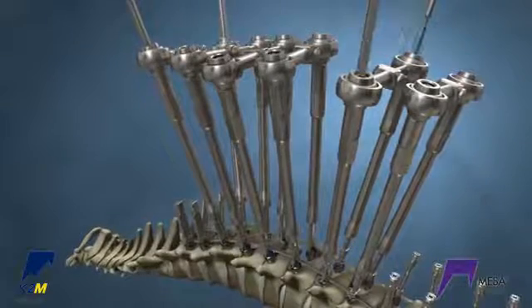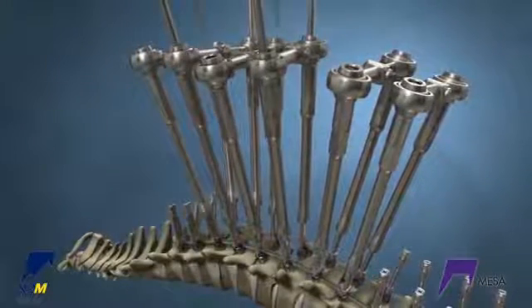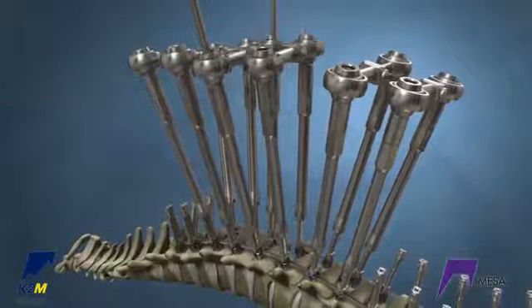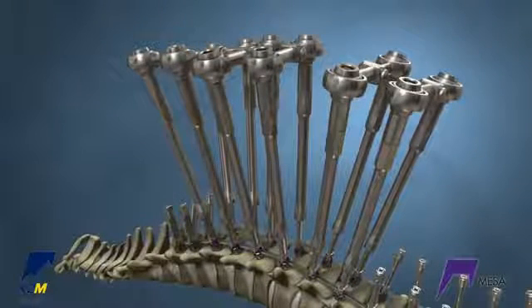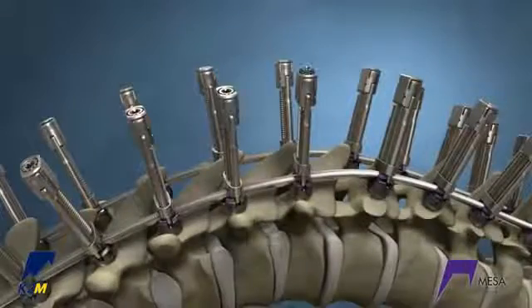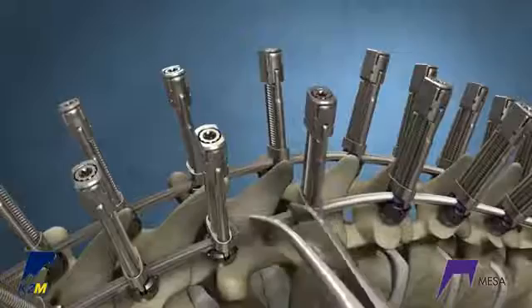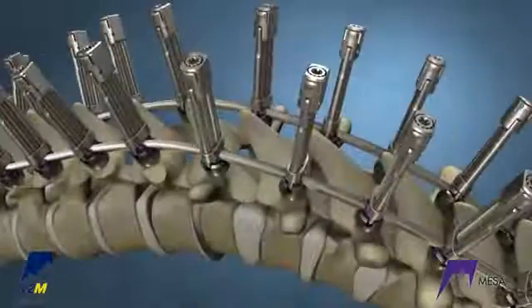Note: you may need to reduce the crickets on the convex side further so they touch the rod after derotation. Gradually reduce the crickets to spread the forces along the construct and to avoid point loading any one screw. Fully tighten all crickets on the thoracic spine and remove the rotation tubes and transverse couplers. Compression and distraction may be necessary: loosen the cricket, distract, and re-tighten. Repeat the same sequence on the opposite side with compression.